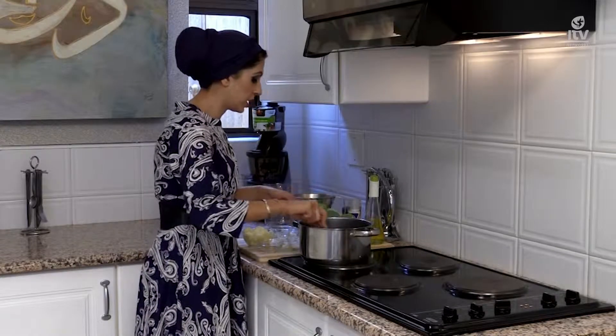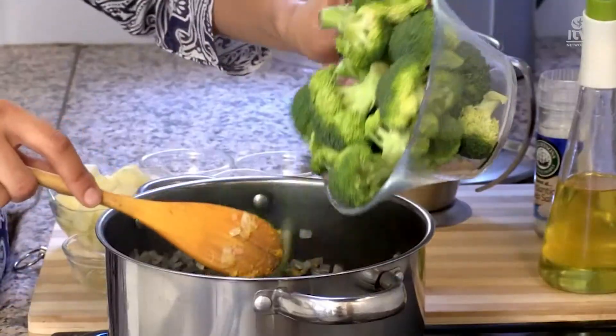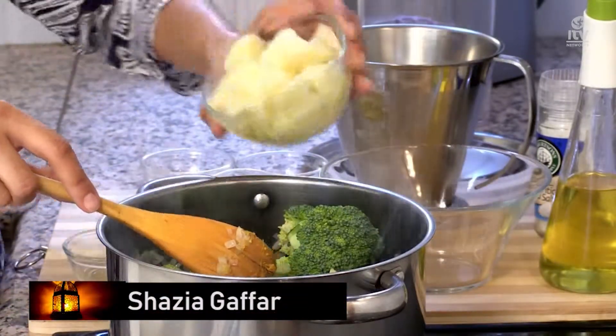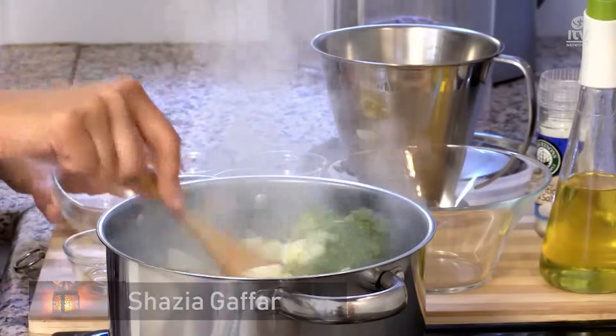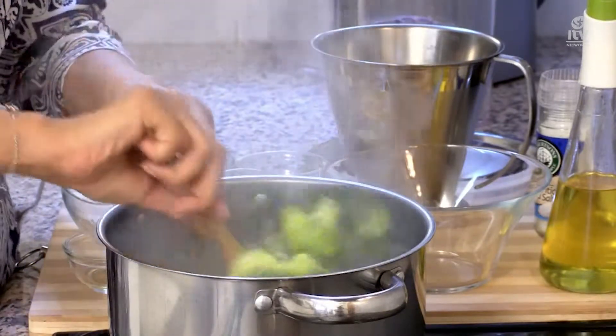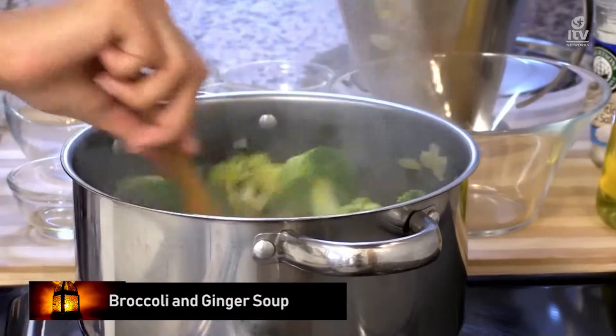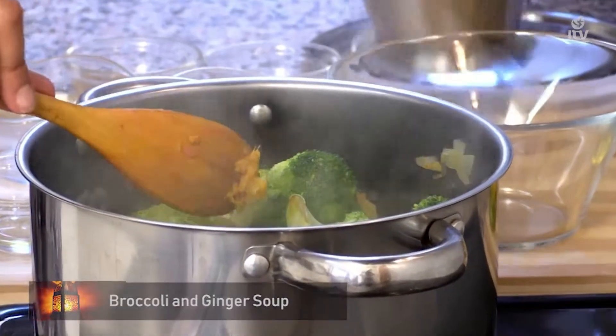There's a lovely aroma in the kitchen you can smell. Then you add in the broccoli florets and your diced potatoes — it simply goes in.